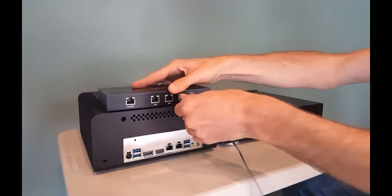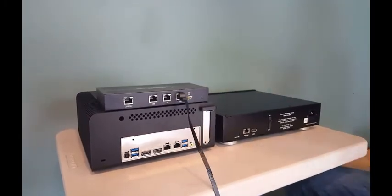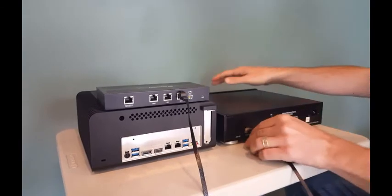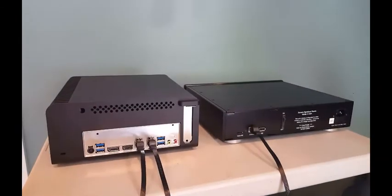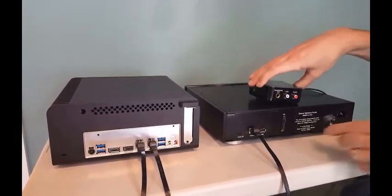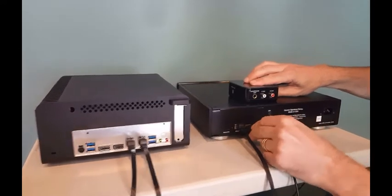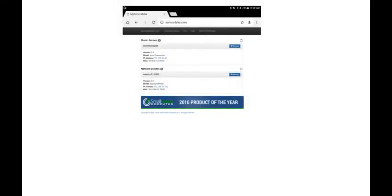Alternately, if you would like the Sonic Transporter AP in a different room, the Signature Rendu SE can be connected directly to your router. Connect the Signature Rendu SE to your DAC with a USB cable. Lastly, configure your music server and network streamer using the web browser on your tablet.